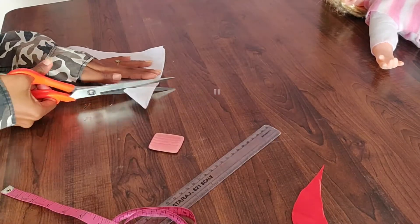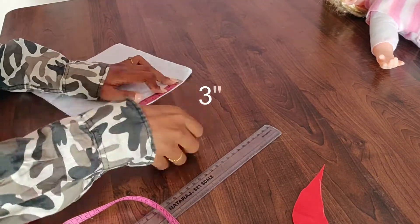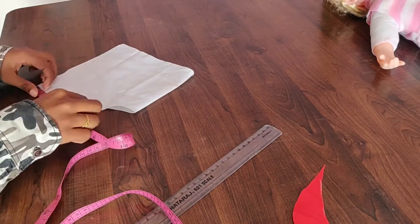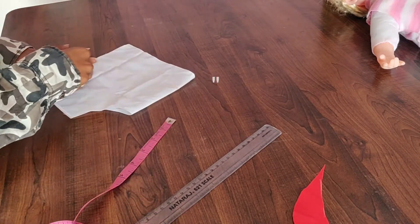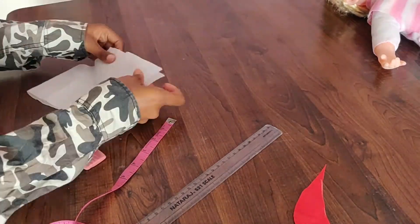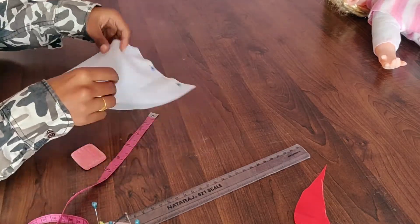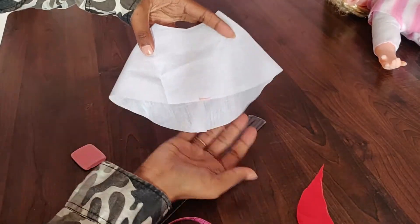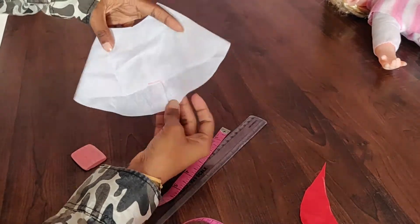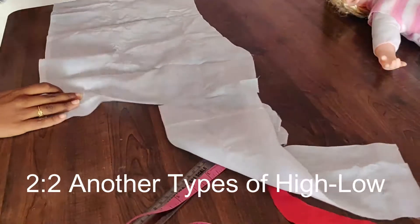Now we are going to cut the waist. We open it to the front, with the fold on the side. The center will be smaller than the two points. We cut the joint and cut the corner. Next is another type — the high-low. We cut two inches and the same type of joint.